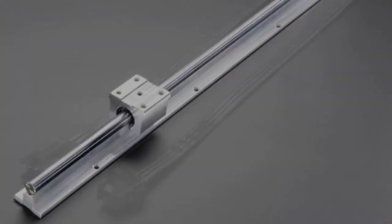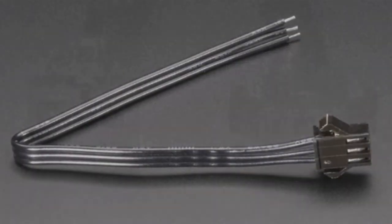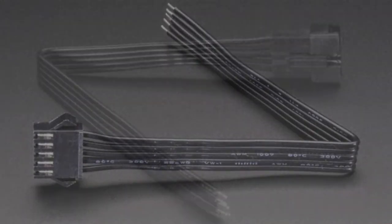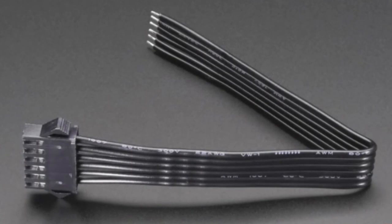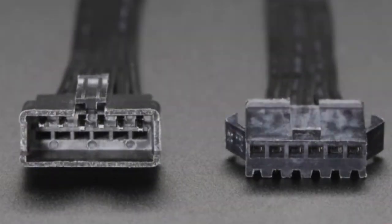We have JST cables in pairs - three-pin, five-pin, six-pin. We already had four-pin and two-pin, so now we have a full range. These are very basic, low-cost but extremely high-quality clippable cables.